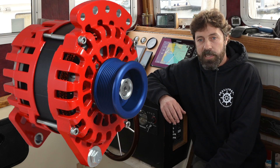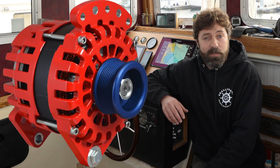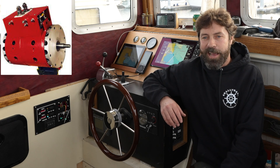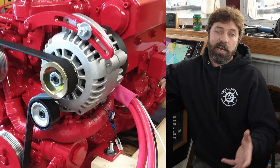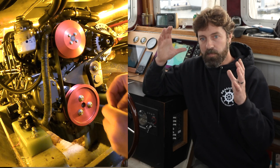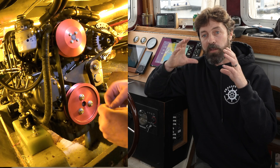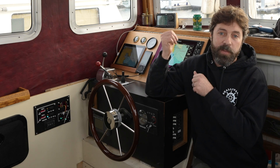So either because the tachometer was never originally adjusted right, or what lots of folks are doing these days is adding on a high output alternator. When we change the size of our alternator pulley, we're changing that ratio of how fast it's going to turn relative to the crankshaft of the engine. So when that happens, we have to make the corresponding adjustment on our tachometer.